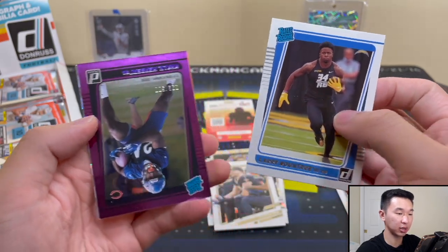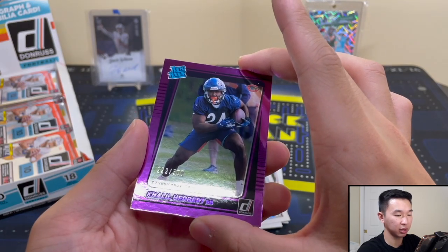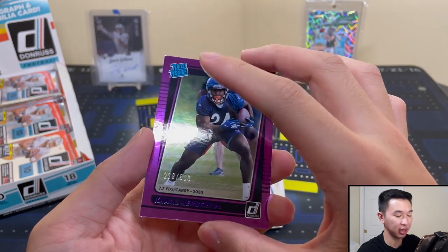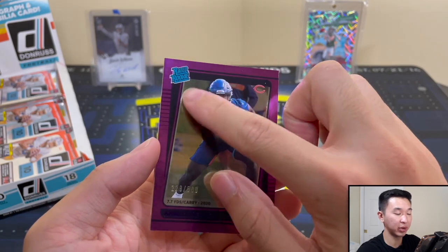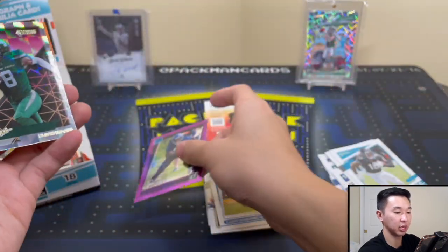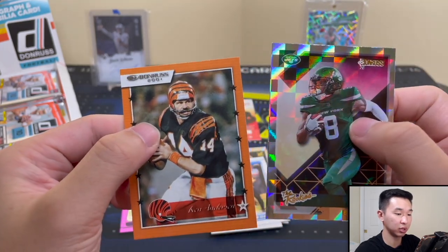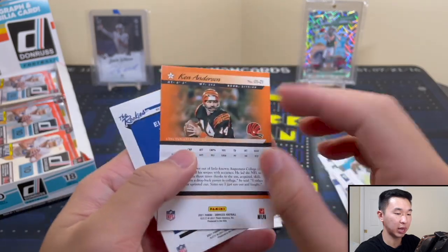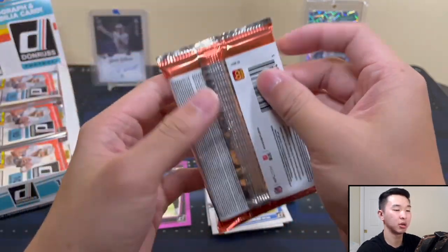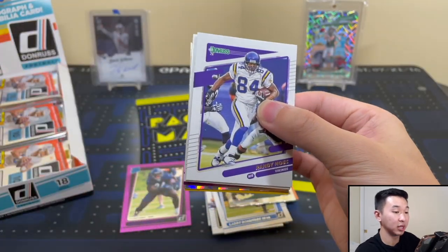Alright so there's another rookie. Here's a stat card — Khalil Herbert, wrong year though — 7.7 yards per carry 2020, numbered to 500. They're all rated rookies, just regular rookies this year as you can see by the border, but he's in his practice jersey. Elijah Moore — that's The Rookies insert. And here's one of those 2001 Donruss. Hopefully once we've gotten through a few packs we'll have seen most of the insert sets — there are so many different ones to find.